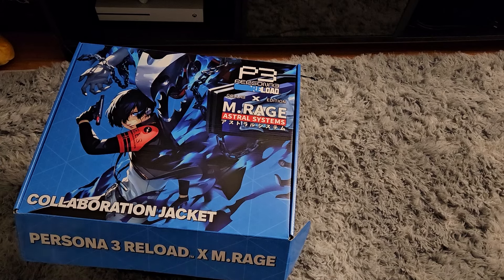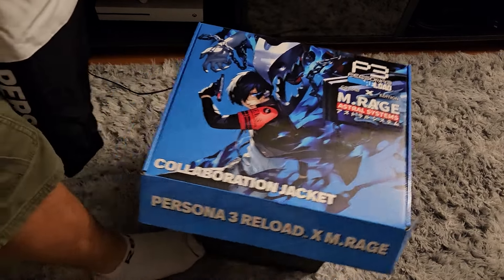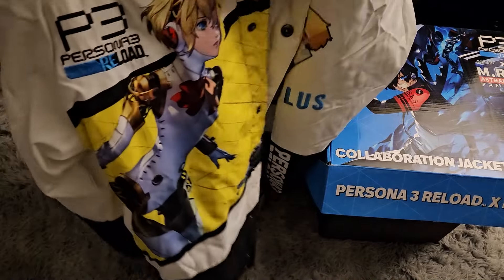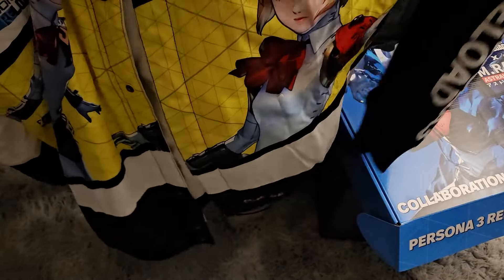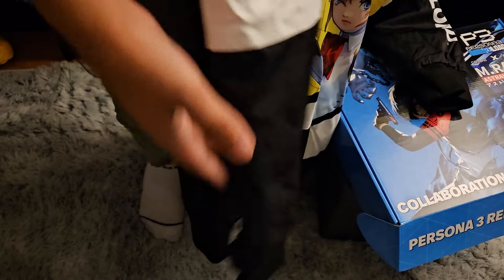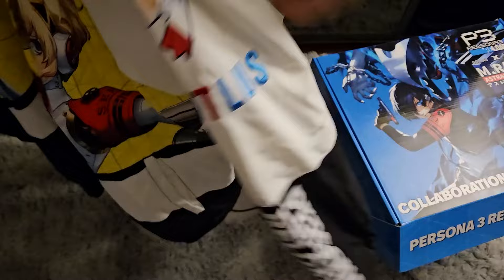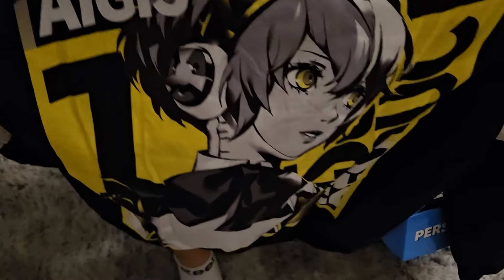We're here to take a look at this jacket. This is the front — we have Aegis here on the right chest, and on the left, there she is again in a different model. It has Persona 3 Reload up at the top right. The arms look like this — we have the Seize patch at the top and it says Persona 3 Reload. And then on the left we have Aegis's face, it says Atlus, and again Persona 3 Reload. The back shows Aegis again and it says Astral Systems.